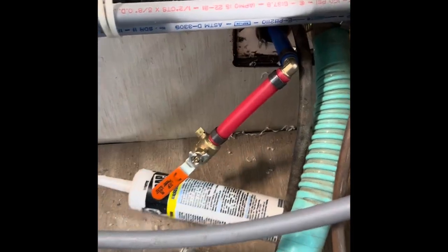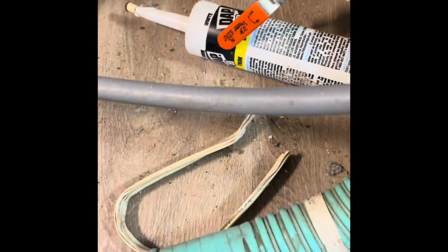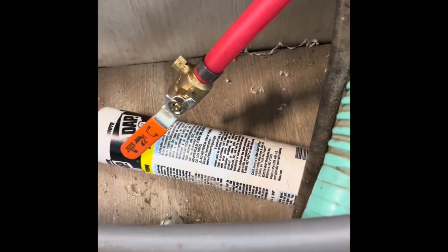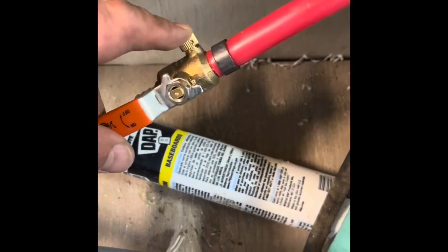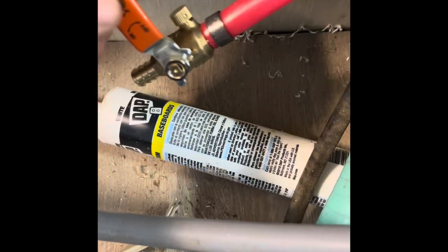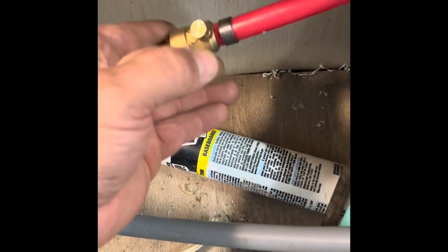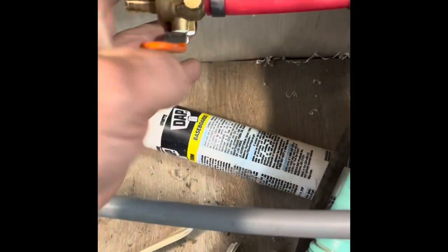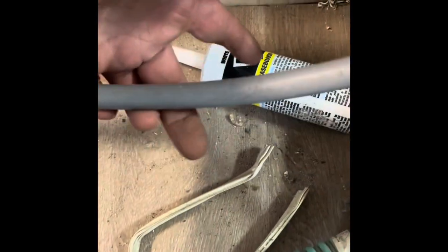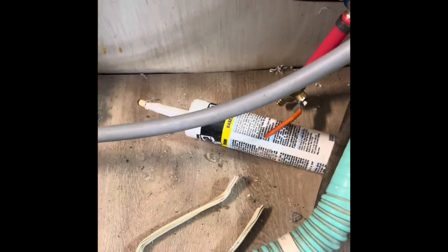I got my valve crimped on — doesn't matter what color it is because it's all gray anyway, just scrap pieces I had. This is a bleeder so you can bleed the line, but I don't need to bleed the line since this is permanent. I want to make sure the valve is positioned where I can access it easily for turning it on and off, then I'll just measure the length I need, cut this off, and make the connection.